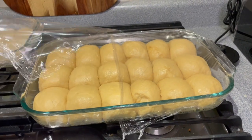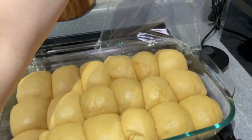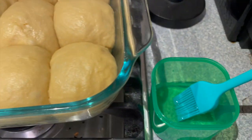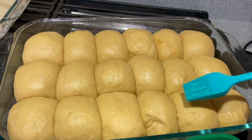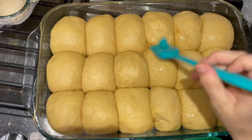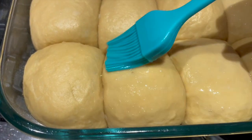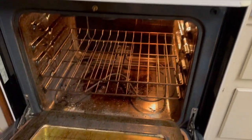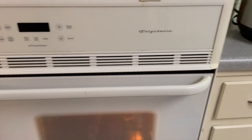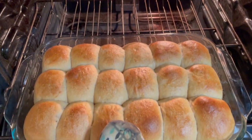About eight hours later — it's just going to vary depending on the temperature of your home and your environment — my rolls had doubled and they were ready to bake. I preheated my oven to 350 degrees. Then I mixed one egg white with a tablespoon of water and basted that on top of my rolls. I baked them for 25 to 30 minutes. Once they are golden brown on top, you can remove them from the oven and allow them to cool or just eat them right out of the oven.